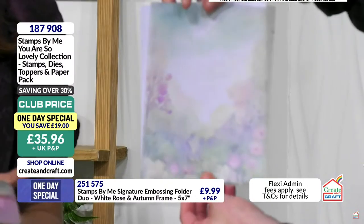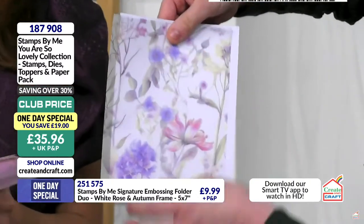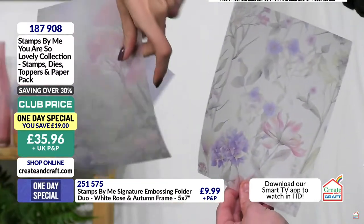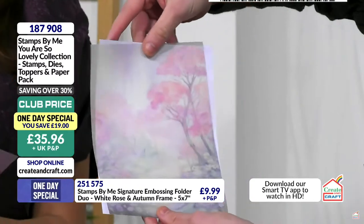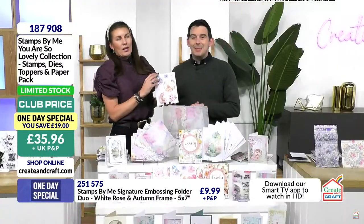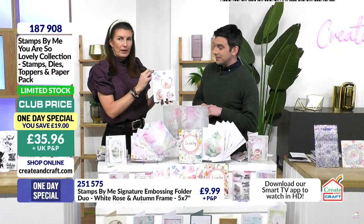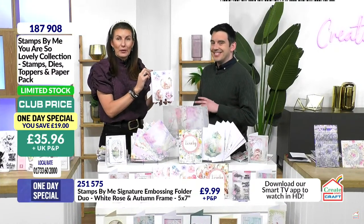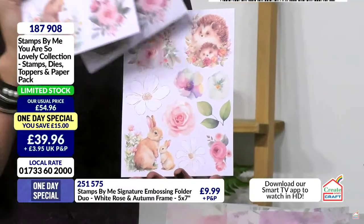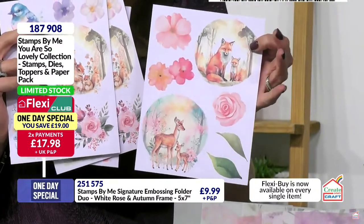In the bumper pack you get papers, vellums, and the mounts. Moving on from your paper pack, you get an embellishment pack — limited stock, once this is gone it is gone. These are your buildable elements where you can put your dies around, fussy cut the flowers, the animals. You get three different sets of designs, very spring-like. You can build scenes, and they're a good weight where you can shape and manipulate them.